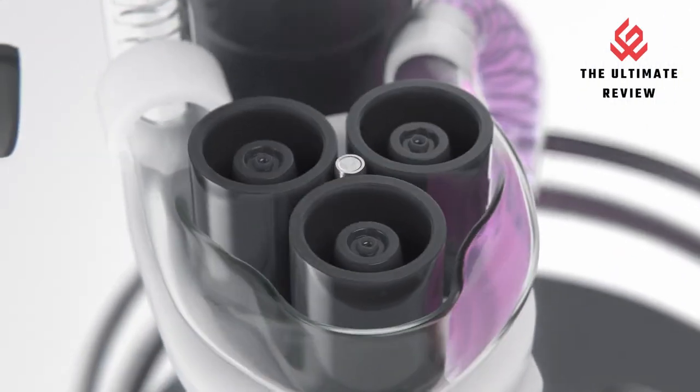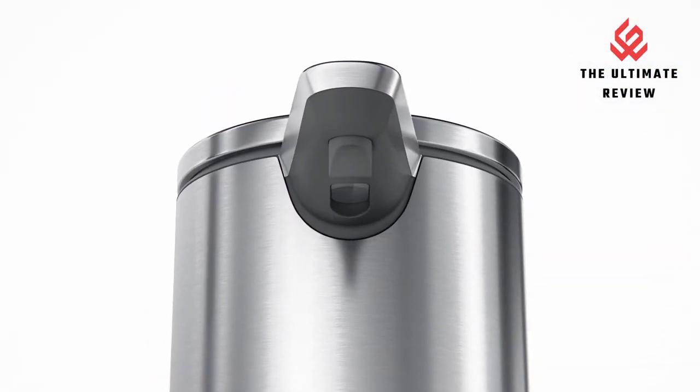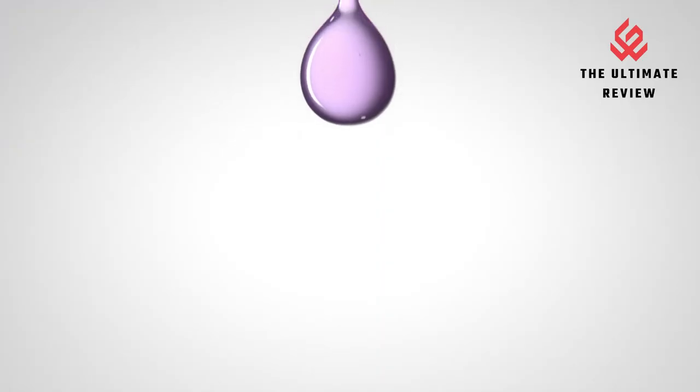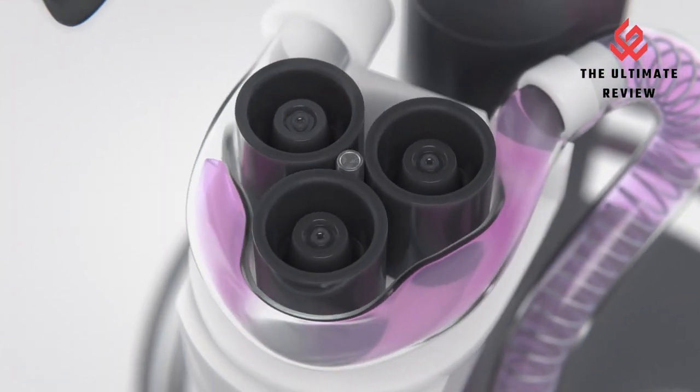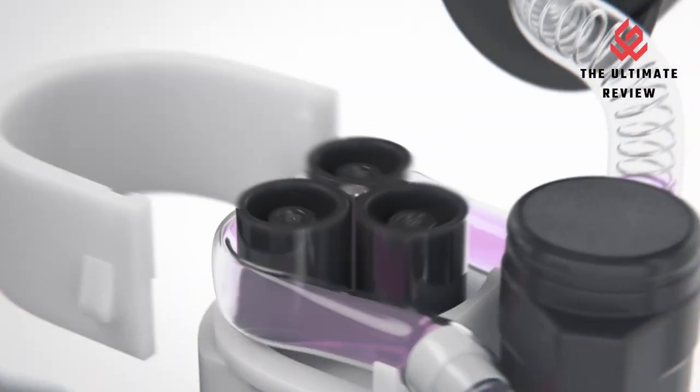Funnel refill opening makes it easy to refill your sensor pump without messy drips. Variable dispense: position your hand up close for a little soap and farther away for more. No-drip valve — a flexible silicone valve snaps shut to create a seal, preventing messy drips.